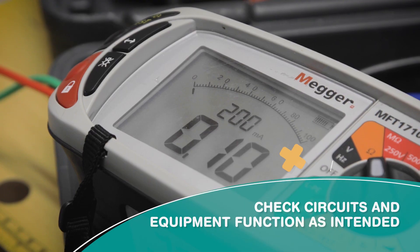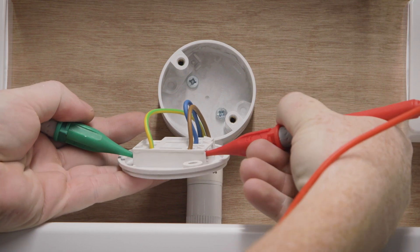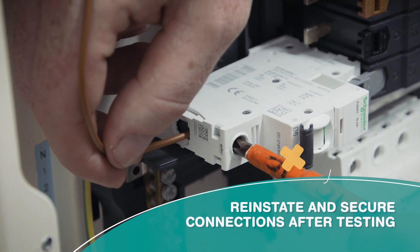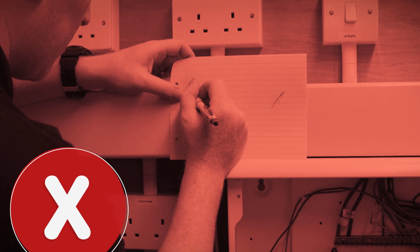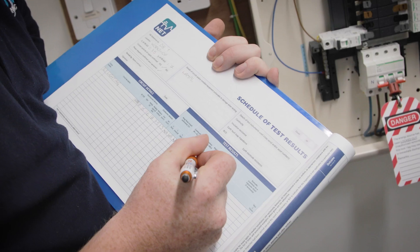When you carry out the test, check that the installed circuits and equipment function as intended. This is a common area where people fail, so take care to do this job correctly. Make sure you reinstate and secure the connections correctly after testing.